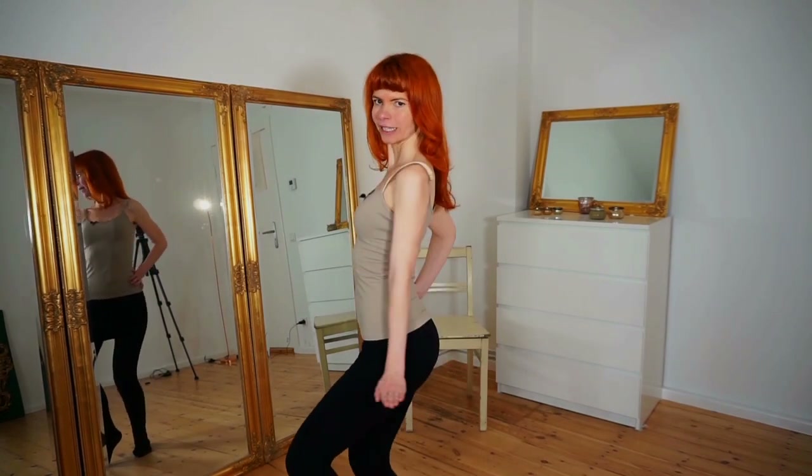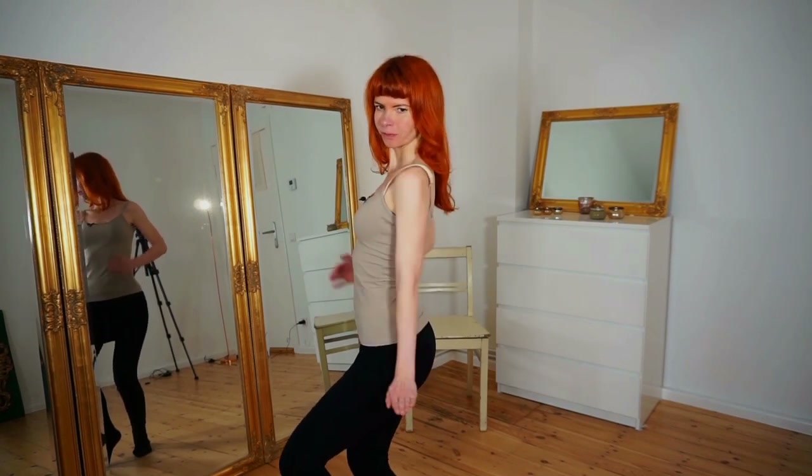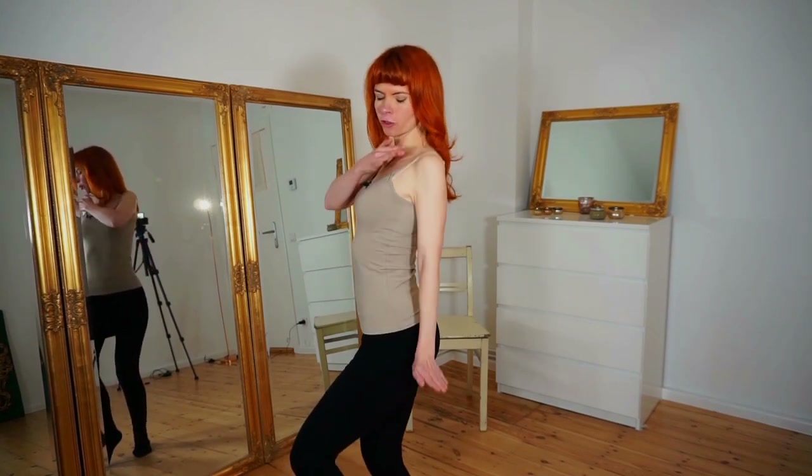Or you can also only twirl with one arm. It looks better when you turn a little bit to the side — from the side it looks much better and cheeky.